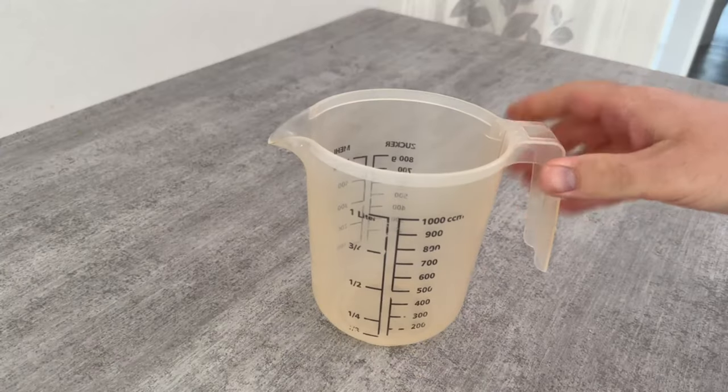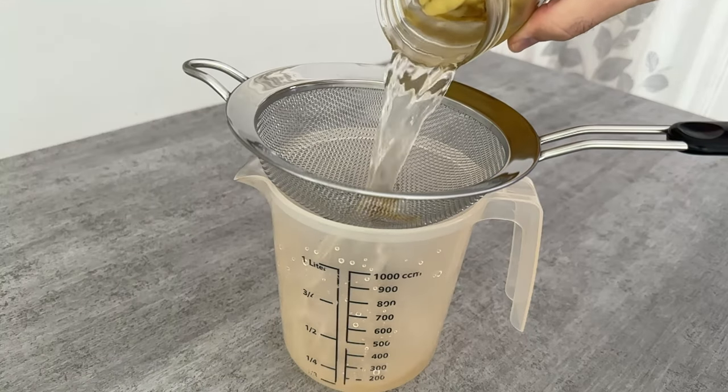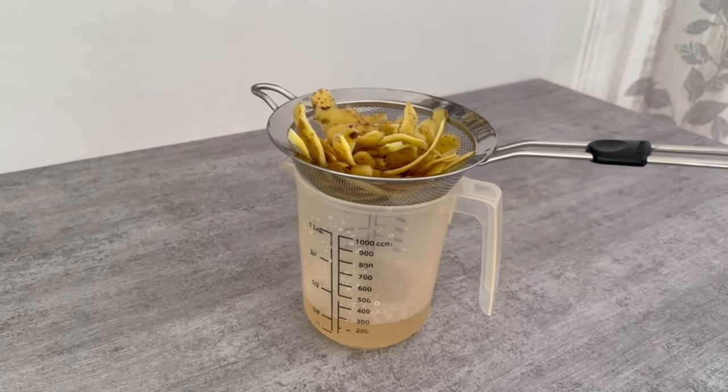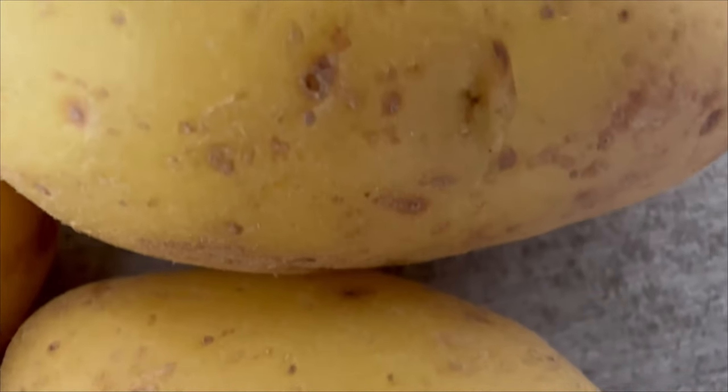When the week is up, grab a container and a sieve and pour the liquid through it, because we only need the liquid that contains the nutrients. You can then finally dispose of the peelings.